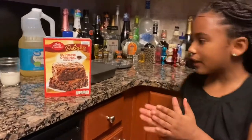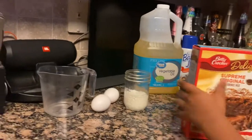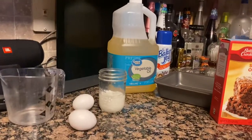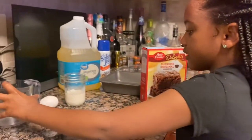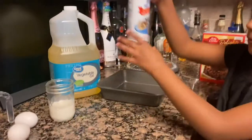First, you want to open this. Let me show you my ingredients: we have two eggs, some milk, the brownie mix container, and our spray for the pan.